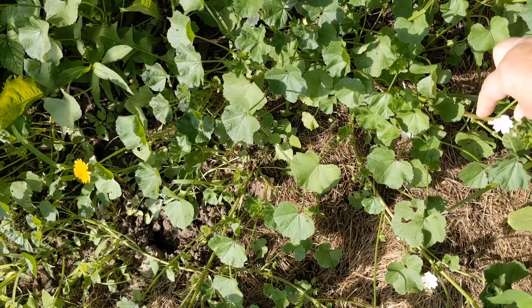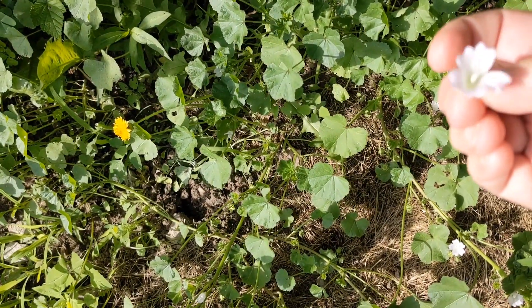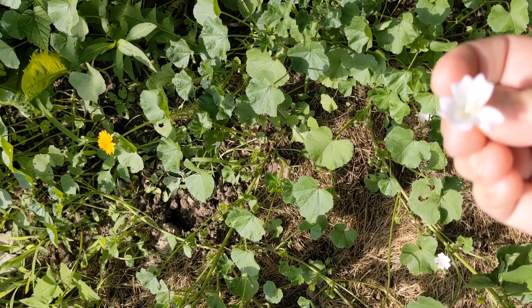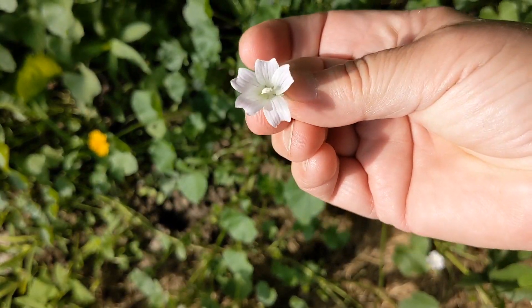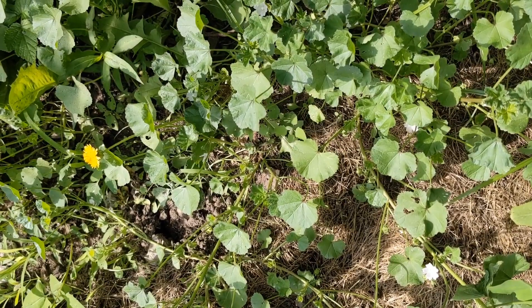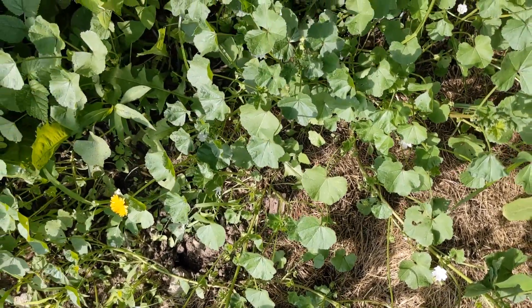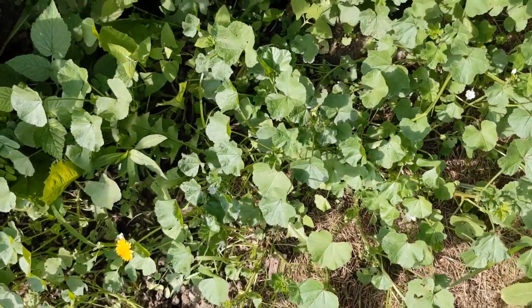They have a very pretty little flower that is wonderful in salads and things like that. In fact, the entire plant is completely edible. It's a very cute little flower that's very nice in a salad.